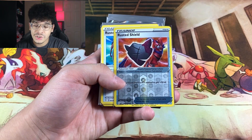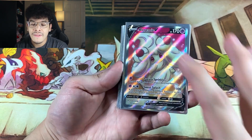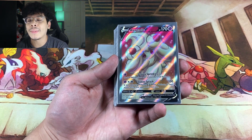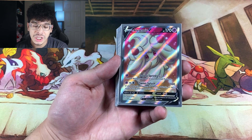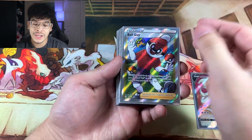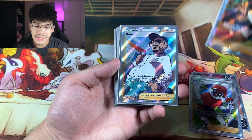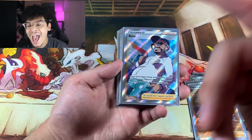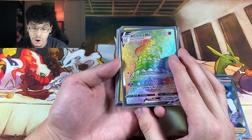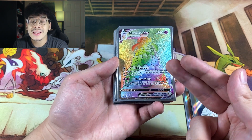We got Professor's Research. Here we go — it starts right here with the Alcremie V Full Art Pokemon card, which is absolutely beautiful, one of my most favorite Pokemon from Sword and Shield. We got Ball Guy — one of my most favorite characters from Sword and Shield. We got Cara Liss, the fossil researcher who turns fossils into life. We got Rose. We got the Alcremie Secret Rare VMAX — I believe this is the final numbered card within the set, and anything after this is a shiny.